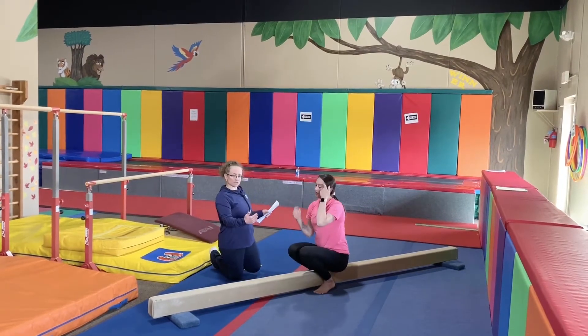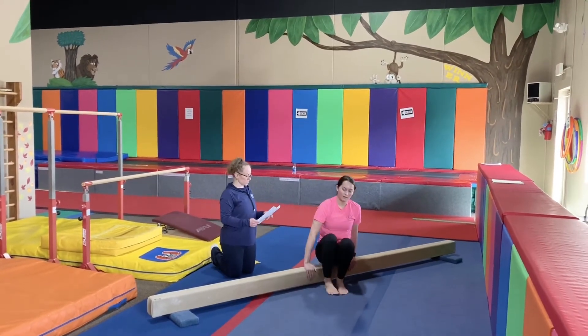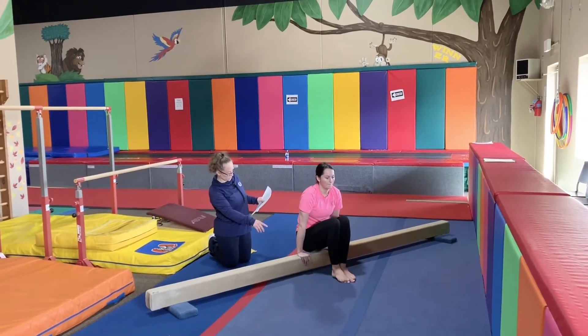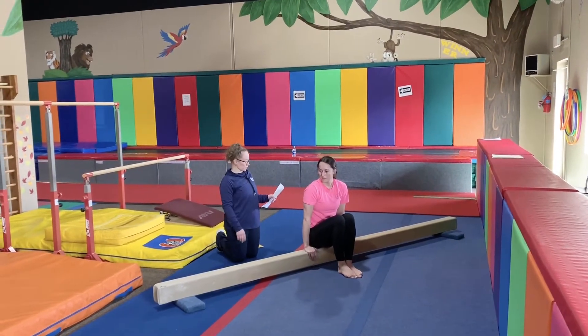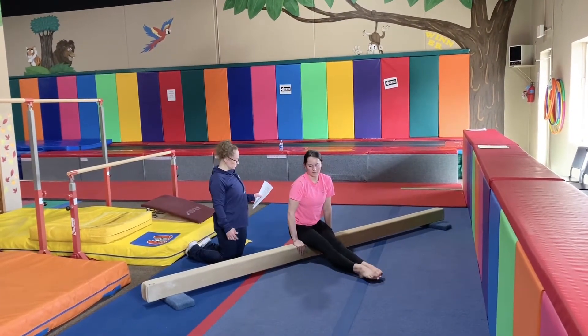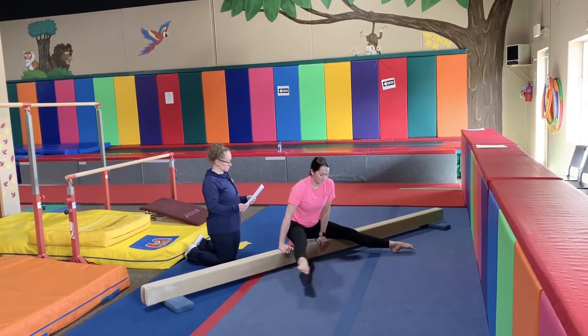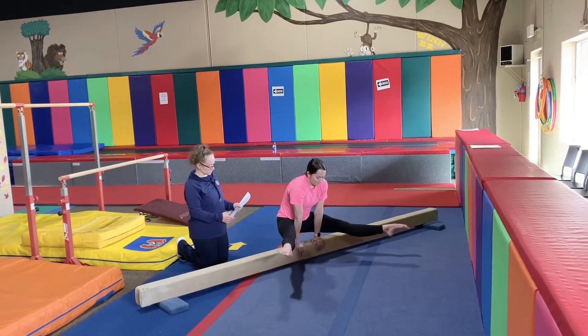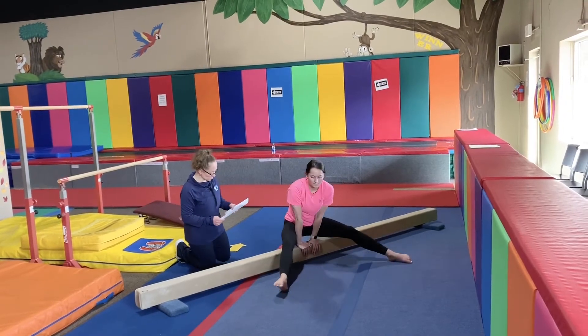Sitting sideways on top of the beam, you're going to do a top position hold for 20 to 30 seconds. The next one, we're going to do a pump hold, also 20 to 30 seconds. Then we're going to do the straddle — your legs should be straight, in a nice straddle position, and toes pointed.